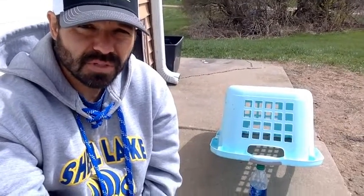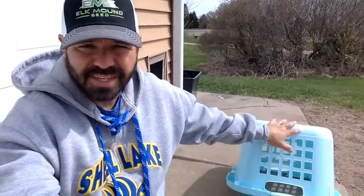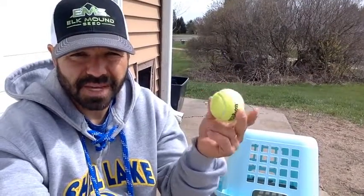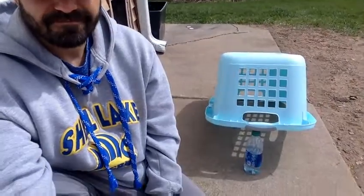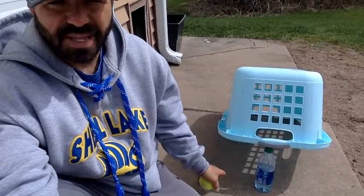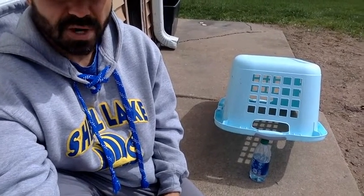Activity number two, boys and girls — this one is called mousetrap. For this activity, you are going to need some type of a water bottle, a clothes basket, a cardboard box, a plastic tote, whatever you can find, and then also some type of ball. I'm going to use a tennis ball, but you can use a bigger one if you need to. Here's the setup — you're going to balance your basket, box, or tote onto the water bottle, just like that.